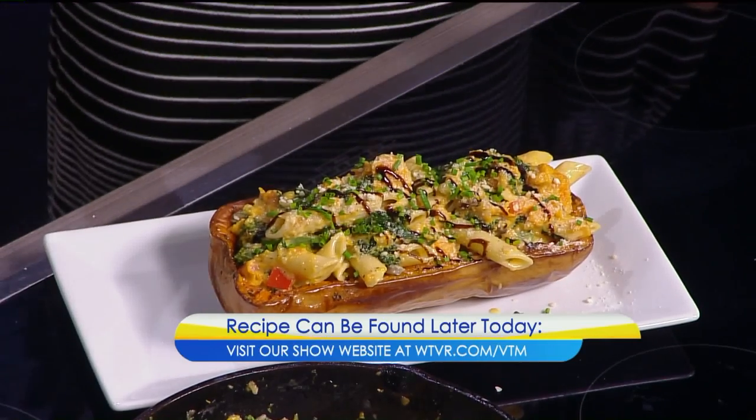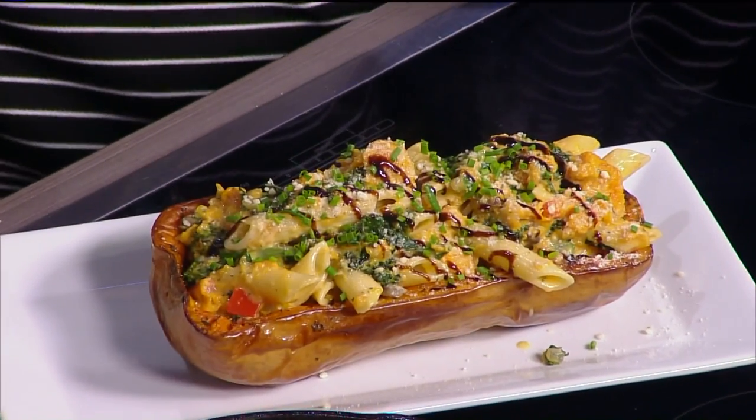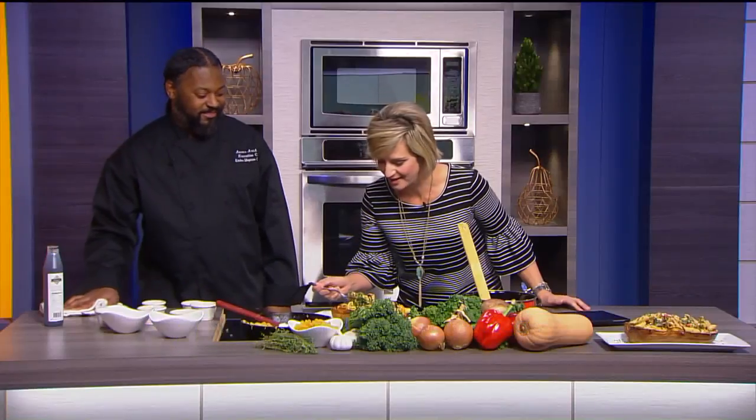It looks beautiful. Asar, thank you so much. And it's done — it doesn't have to go in the oven or anything. Ready to go. Thank you, and there's a fork right there — it's like you know how all of it comes together. Don't forget, we will have this delicious recipe on our website by early this afternoon — WTVR.com slash VTM. I have a funny feeling this one's going to be a hot bite.